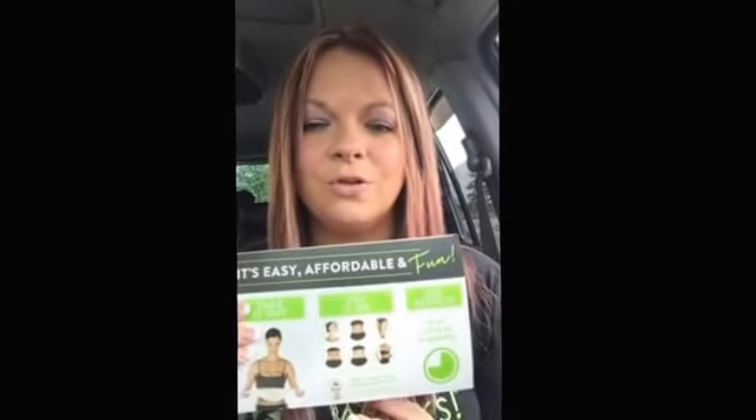Now what about your face? If you want to tighten, tone, and firm your face, maybe diminish the appearance of fine lines and wrinkles, don't worry — we've got a facial applicator as well. Same thing: four to a box. Take one out, apply it to your face, leave it on for at least 45 minutes. You have four in your box, so that's a month's supply of facial treatments. It's going to tighten, tone, and firm just like the wrap does.